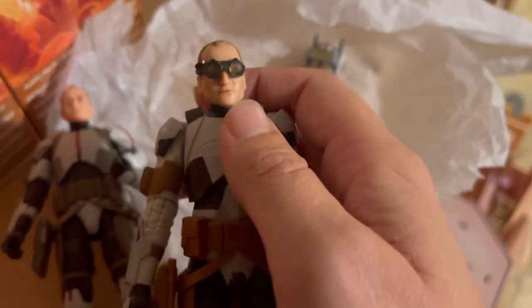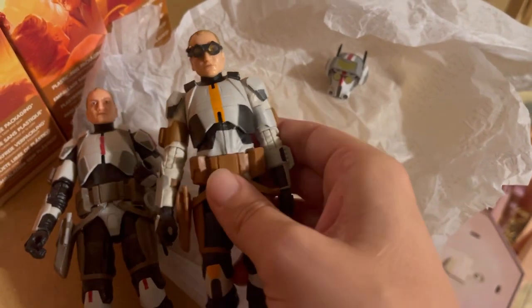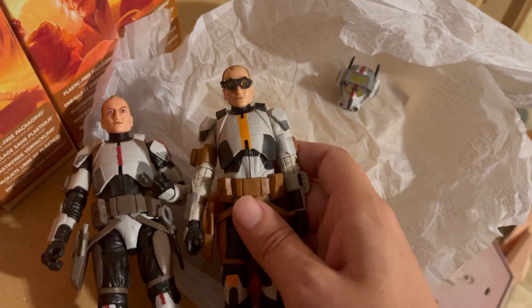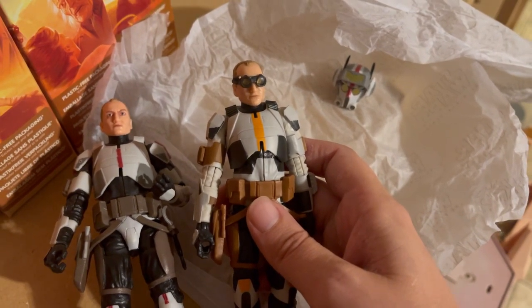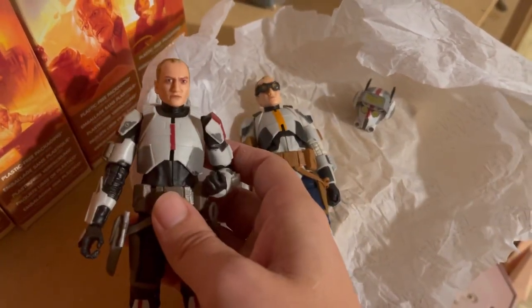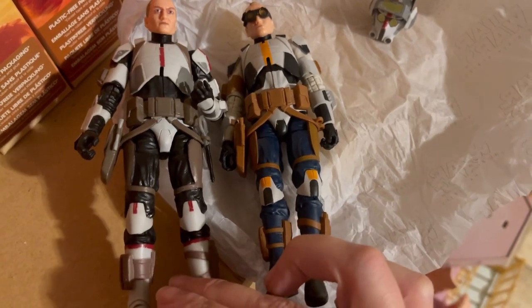This time he actually has glasses, which are like another accessory — but they are attached to the head and cannot be removed. There's transparent plastic, but you can't really see his glasses through it. Honestly, if Tech is still available — I haven't checked — this Walmart exclusive Tech, I would go out and buy one just for the head. If I see one at a good price, I may buy it just for the head so I could have an extra head with glasses for my original Tech.